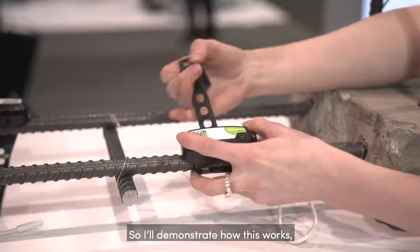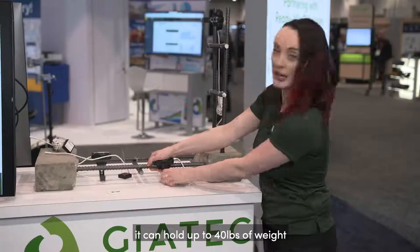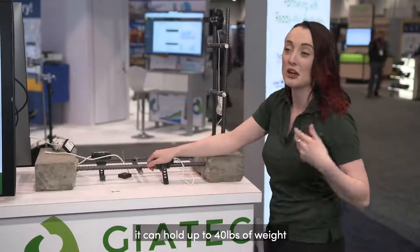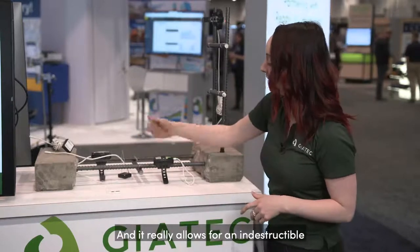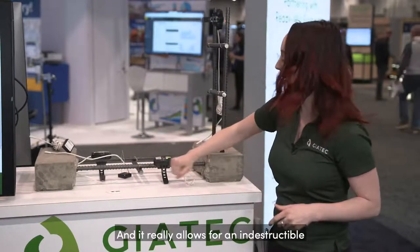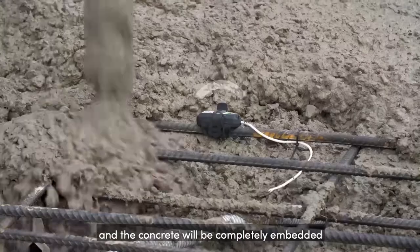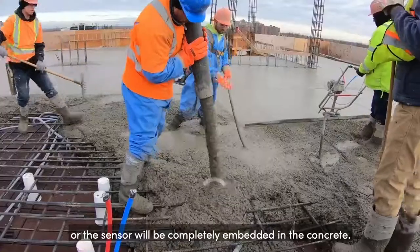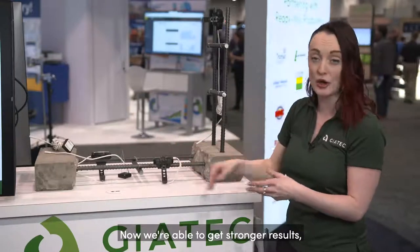I'll demonstrate how this works. You take the rubber strap, bending it around — it can hold up to 40 pounds of weight, so the average person is not able to actually rip it at all. It really allows for an indestructible installation onto the rebar. Now when we're pouring the concrete, the sensor will be completely embedded in the concrete.